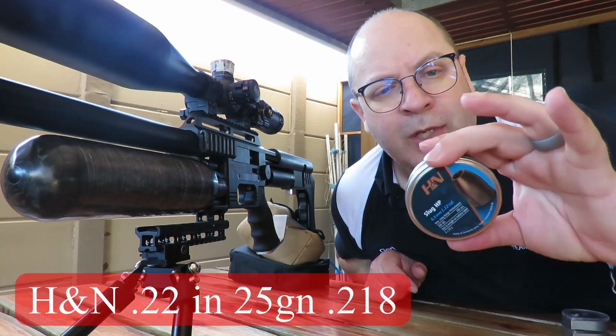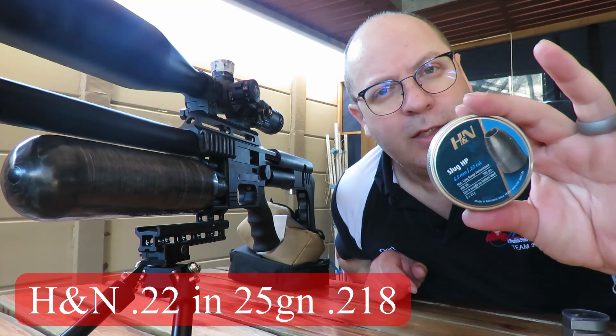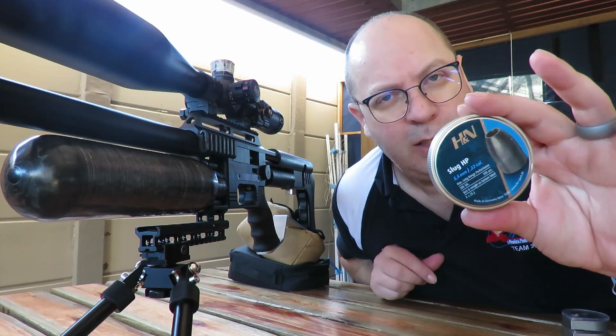All right, last of the H&N batch that I got to test — these are the 25 grainers in 218s. Exactly the same format, power setting one to max. Let's see what they do.